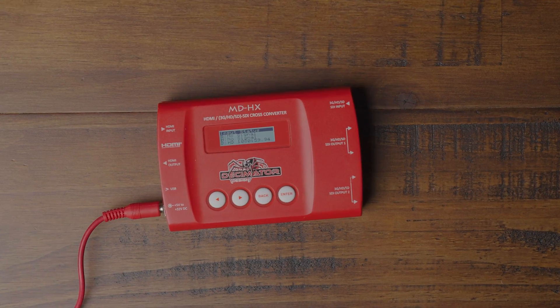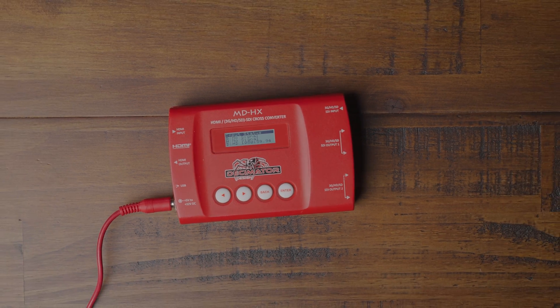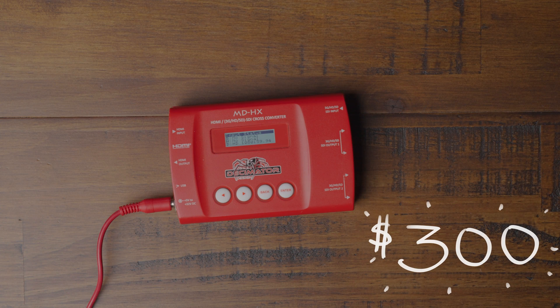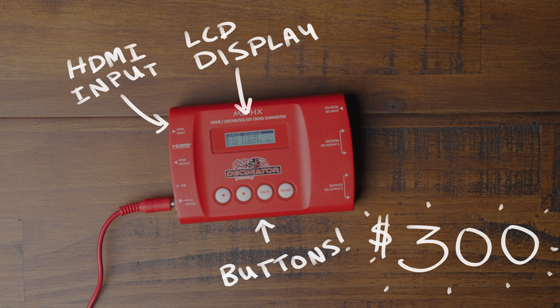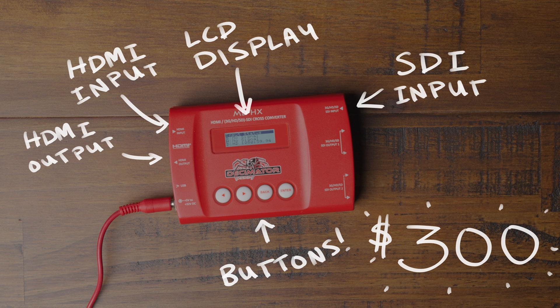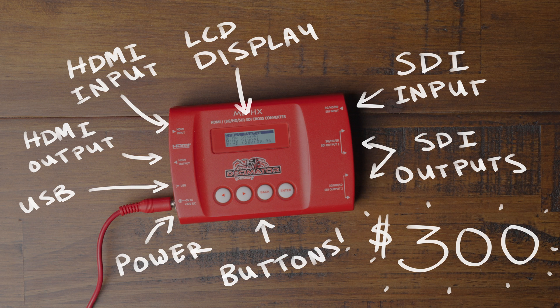The Decimator has a few different models that can do different things, but we use the Decimator MDHX, which is an HDMI to SDI or SDI to HDMI cross converter with scaling and frame rate conversion. This unit will run you about $300 each. The buttons on the top are used to configure the settings and those are viewable on a digital LCD display that also shows the input status. As far as the connections go, it has two inputs — one HDMI and one SDI — an HDMI output, and two pairs of SDI outputs. The micro USB connection is for easier setup through a computer, and the power adapter has a screw lock so it won't become unplugged accidentally.